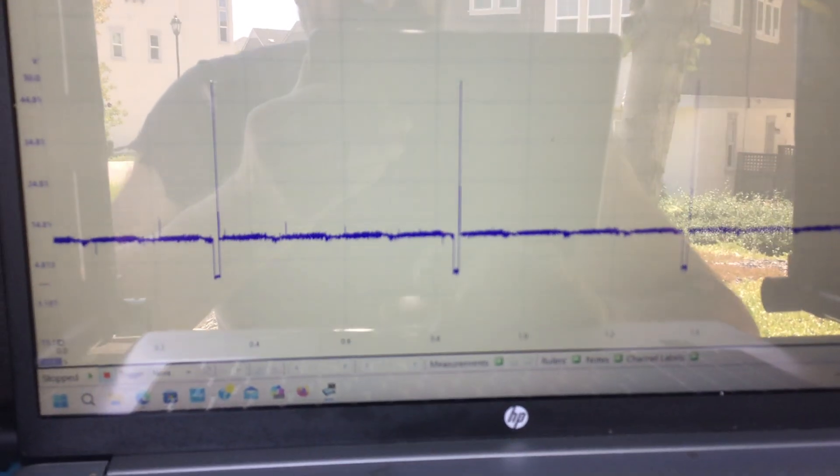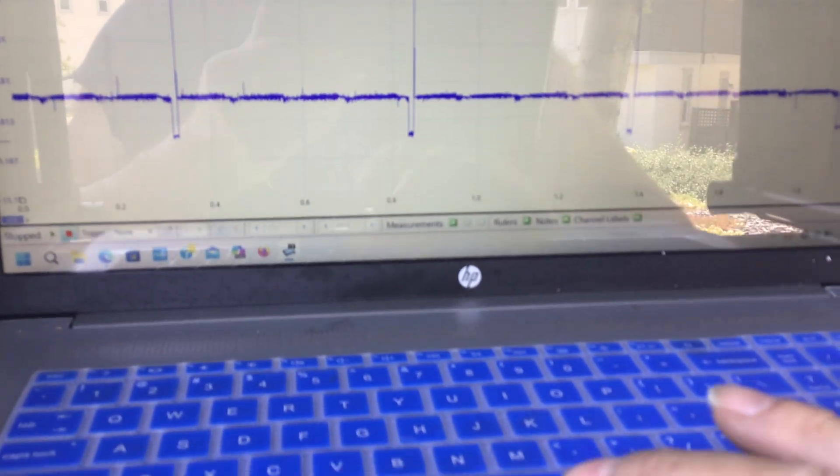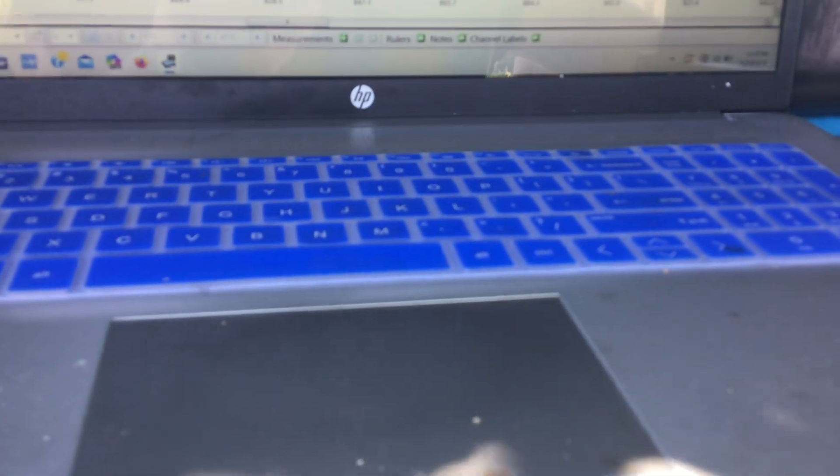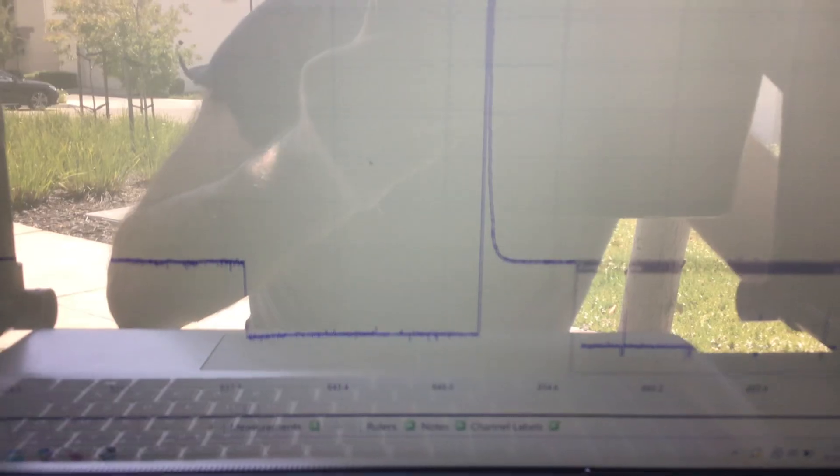Let me zoom in on the injector. That's our injector pattern — that's our cranking injector pattern. As you saw those four numbers on the Power Probe and recorded them or took a screenshot, I'll give you those numbers by reading what I'm seeing here on the scope.